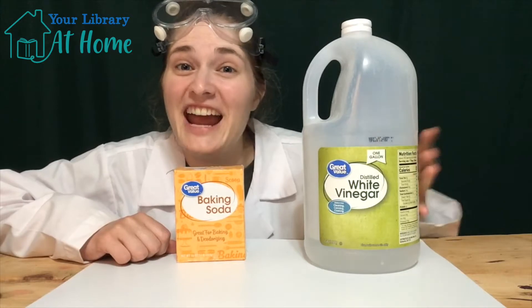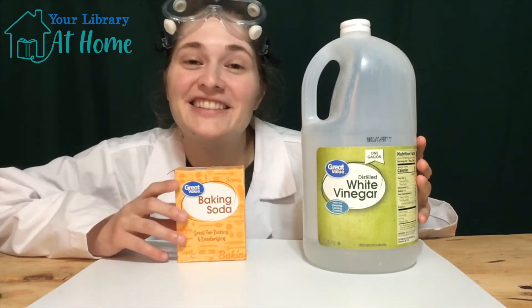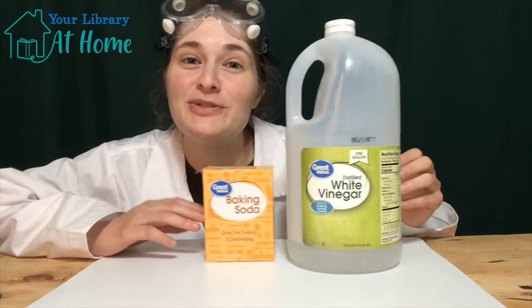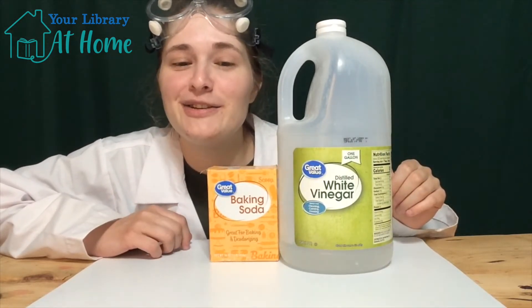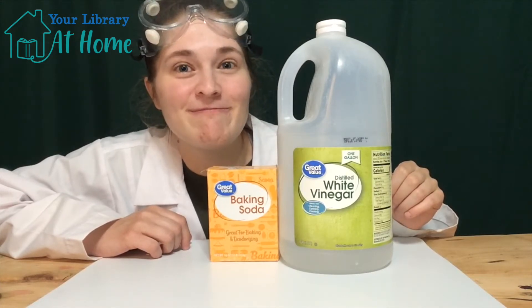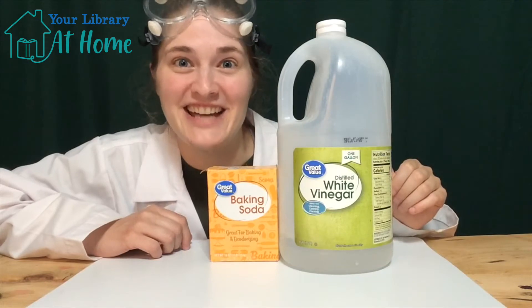So we have our acid and our base. Let's make a hypothesis, or a guess, on what we think will happen when we mix these two things together. Do you think it will create something smooth, or something that bubbles? Let's make an oozing slime volcano and find out.